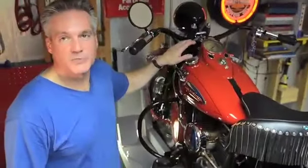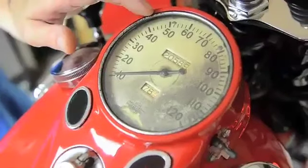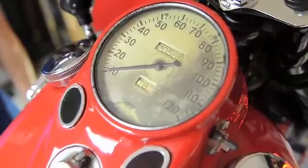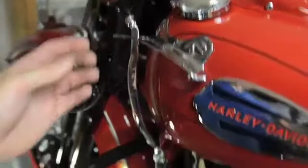The old Harleys didn't have a lot of instrumentation on them, but what they did have is a big, huge speedometer. This one still has the original speedometer because it has a lot of patina and it has the correct mileage on it. So I decided to stay with that, and I also really enjoy the tank shifter and foot clutch.